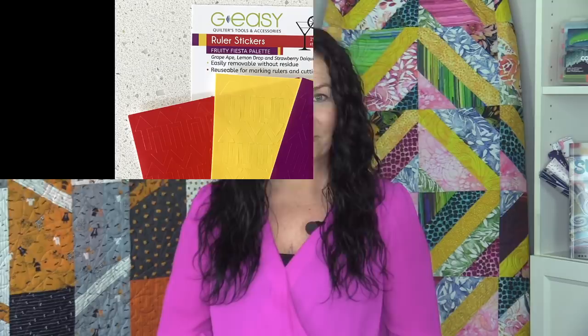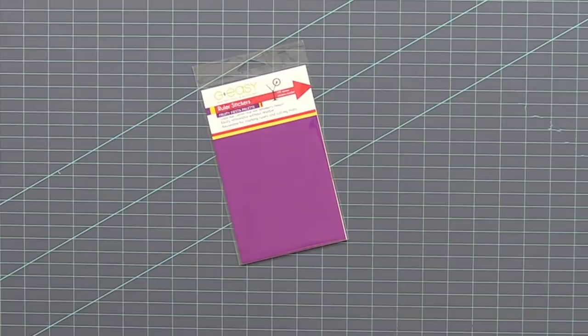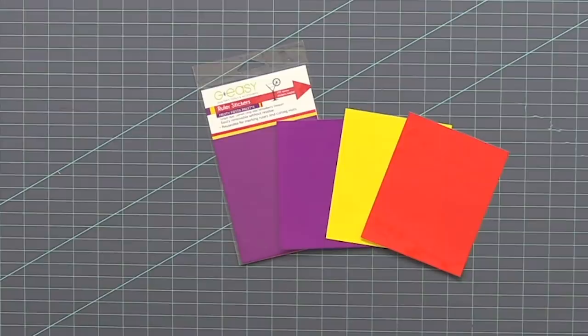First up is our brand new Notion, the GEZ Ruler Stickers in the Fruity Fiesta colorway. The top selling ruler stickers are now available in a second colorway called Fruity Fiesta. There are three sticker sheets in the pack in purple, yellow, and red, or as I like to call the colors for more fun: Grape Ape, Lemon Drop, and Strawberry Daiquiri, all named after favorite cocktails.